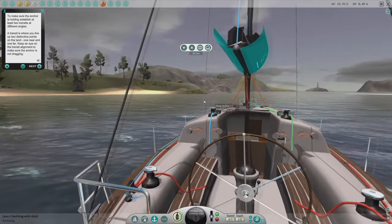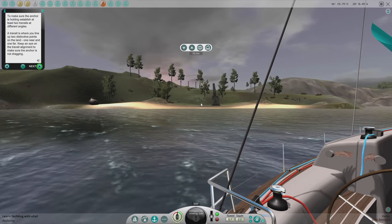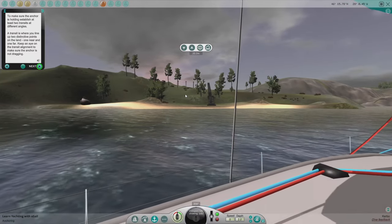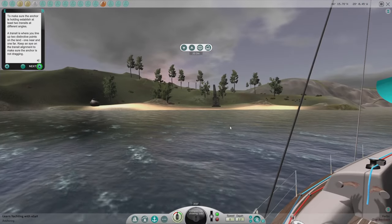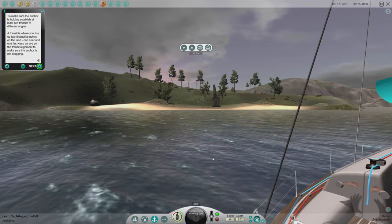Do we have enough detail to establish transits here? Maybe the edge of that tree and then the far tree — the edge of those leaves? We can't really zoom in, but I don't think we're drifting. The speed is reading zero. I've never got this to work before — they either fixed something or I just did it wrong.